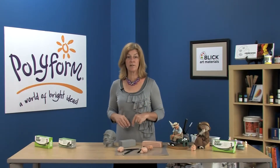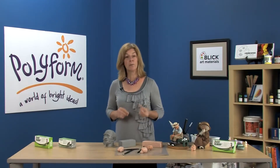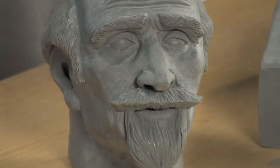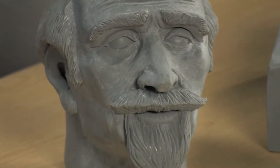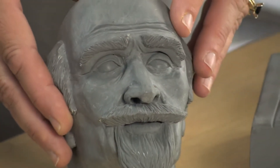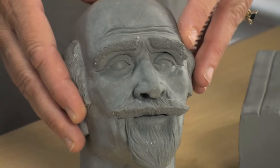Super Sculpey Firm is the answer to the sculptor's desire for a clay that they can carve, as well as tool and detail, without the blurring and blending effects of softer polymers. The extra firm sculpting clay is gray in color, making it easy for sculptors and photographers to see even the tiniest details, and when necessary, capture them on film.